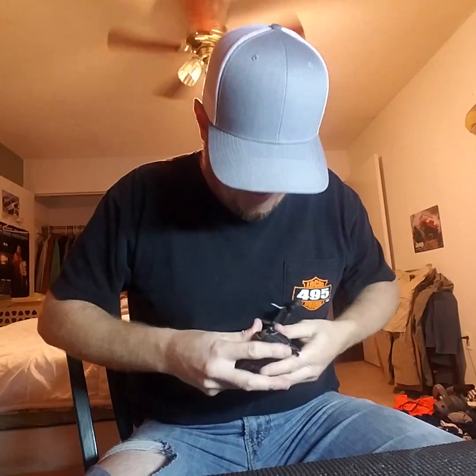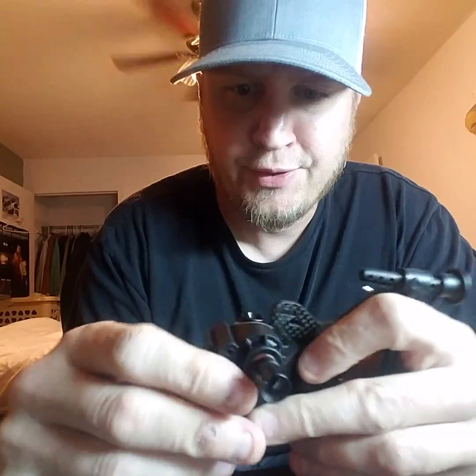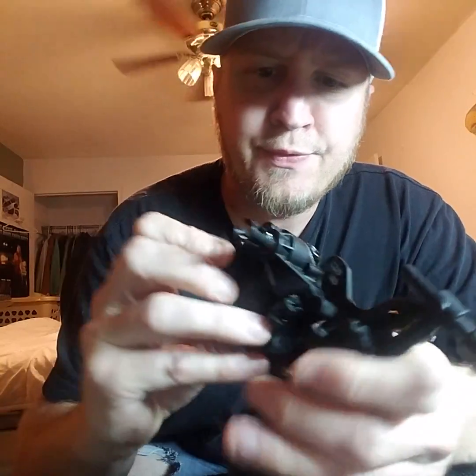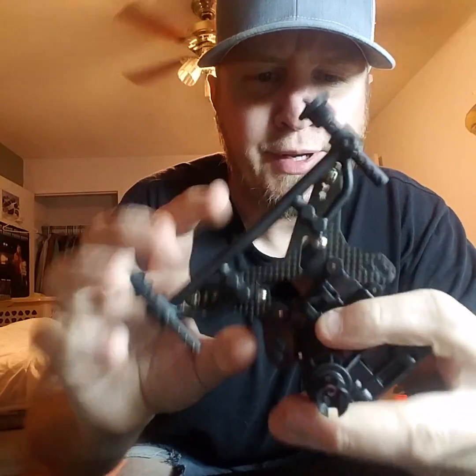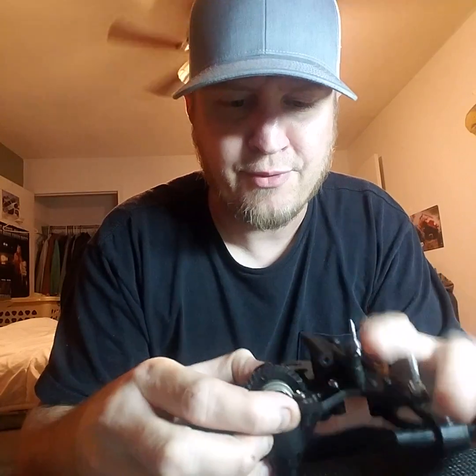Snap, snap — okay. Make sure everything feels good and loose and make sure it's seated all the way back on both sides. Now this is where you feel for play in the diff in the housing. Grab it side to side and rock it side to side — no play.